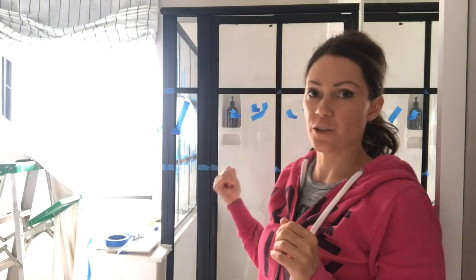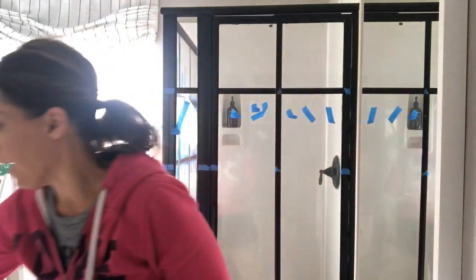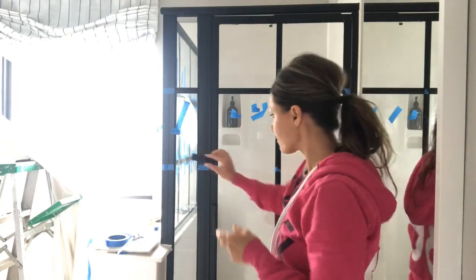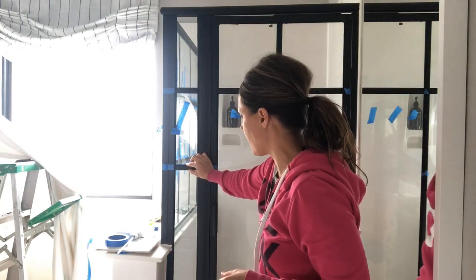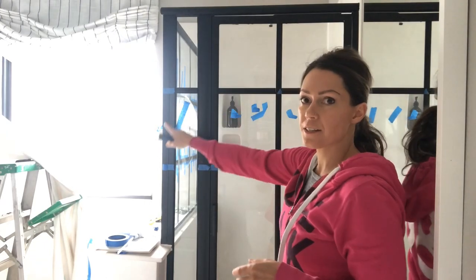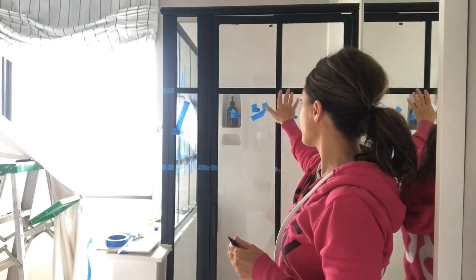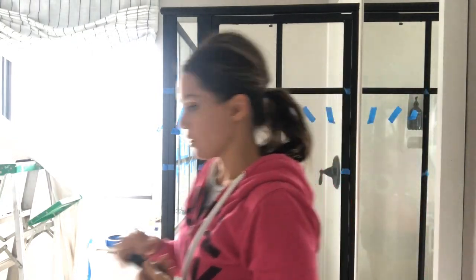I thought I'd show you how I'm adding these grids onto the shower. I already have cut the pieces and put black paint and poly on them. Now I just have to attach them. I've done the other side — you can see the grids over there — and I did these yesterday, so I just thought I'd show you.